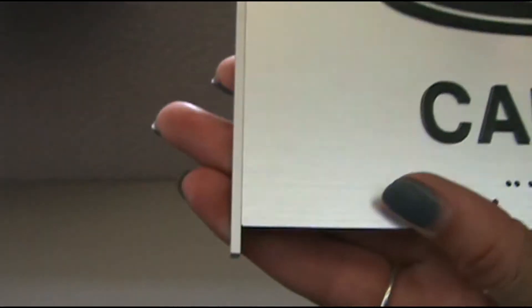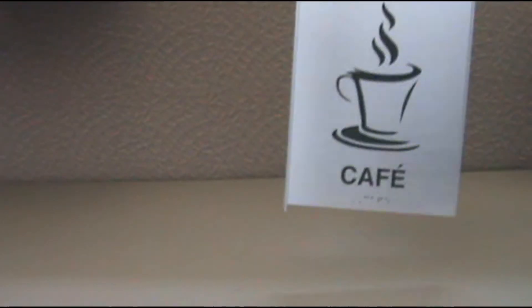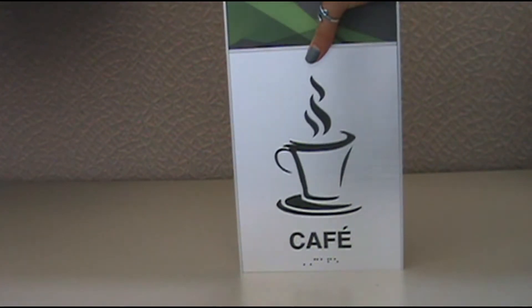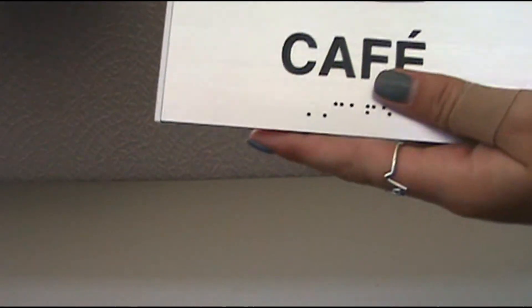If you have not put it on the wall yet, you can simply put the sign and end cap flat on a hard surface, like a table, and push down with even pressure until the cap has returned to its original position, flush with the sign.